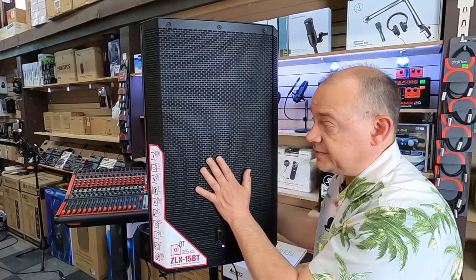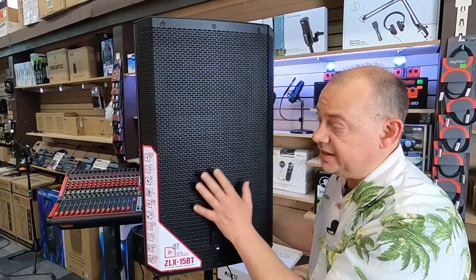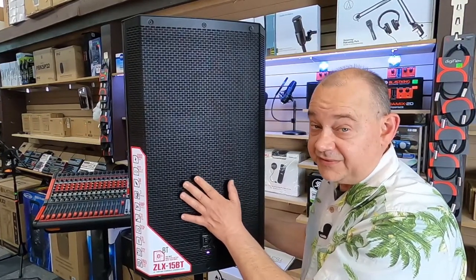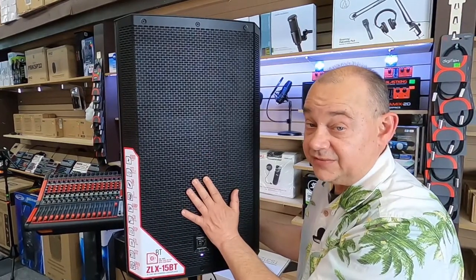The maximum SPL rating is 127dB, and that's telling me that this is normally going to be, if you use it for DJ purposes, good for a standard audience of 100 in the hall, 50 on the dance floor at most with two of these, and maybe you might want to get yourself a subwoofer.